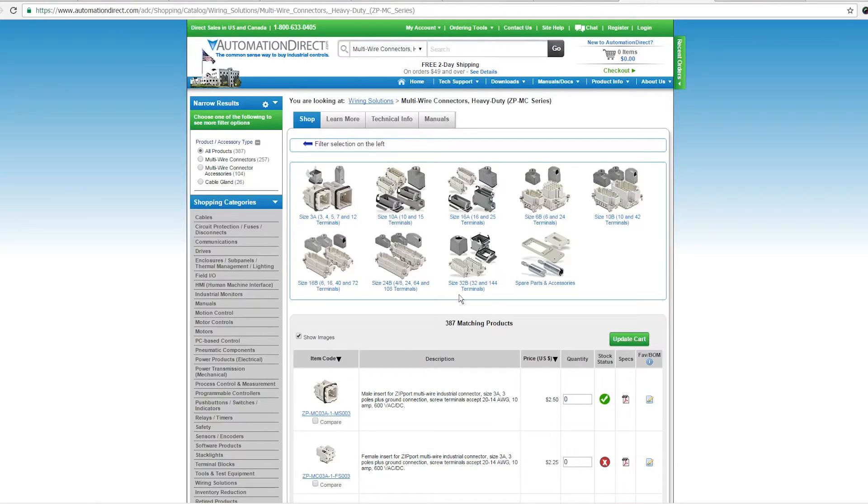These rectangular connectors consist of a metal shell, an insert, and in some cases terminals or other features.